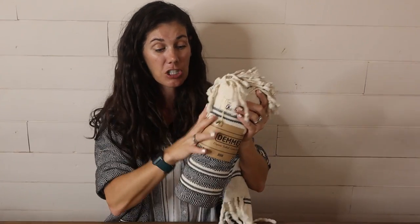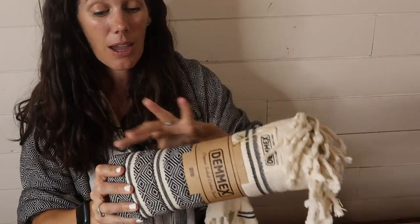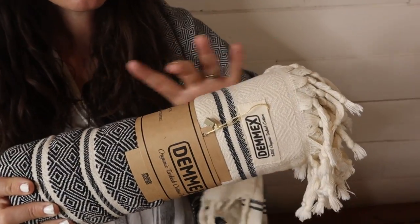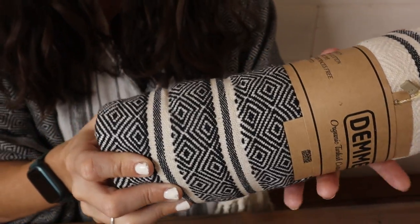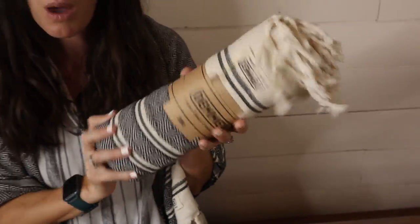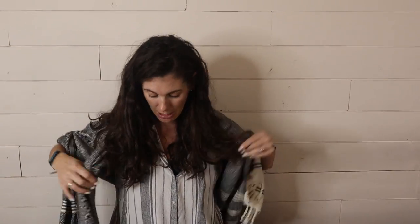This towel is actually a really large beach-sized towel, but look how small it can be wrapped up — that's a really convenient factor too. If you're taking these to go, going on a picnic, going on a hike and you want something with you, it's so much easier and portable to take around.